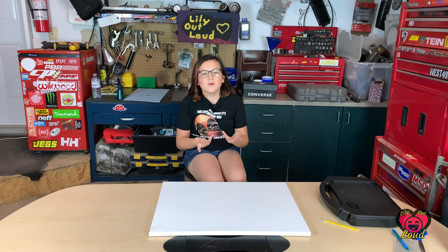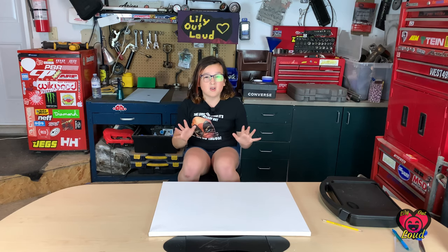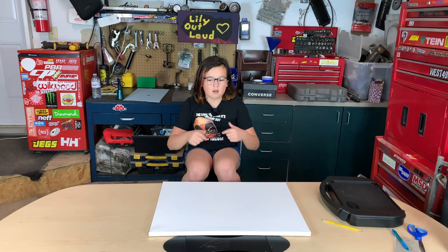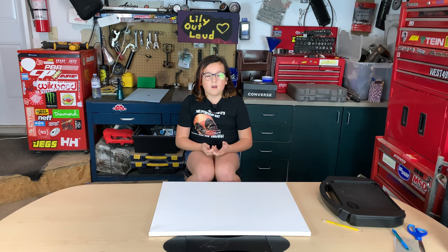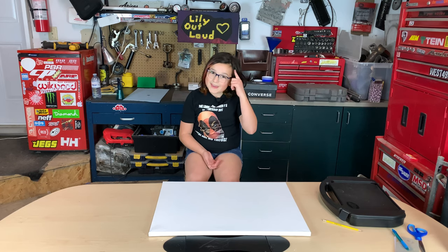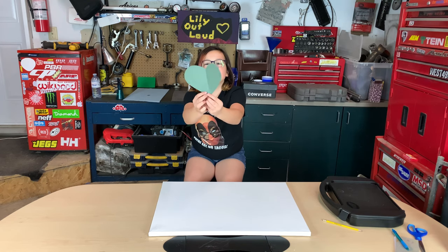Hey, what's up guys! Today we are going to be making a crayon melted heart — basically making a heart out of crayons and melting it to see what happens. First of all, we're going to get our template and trace it on our canvas. I already cut this out before we started filming because I plan ahead — not all the time, but sometimes. This is what it looks like.